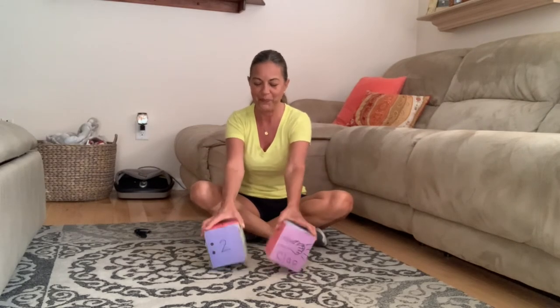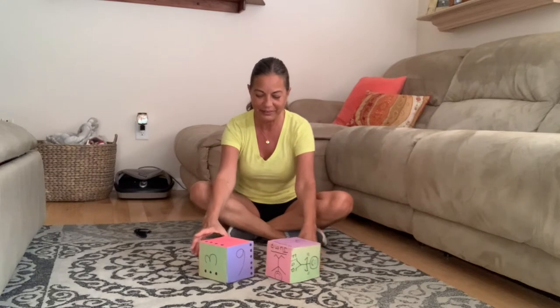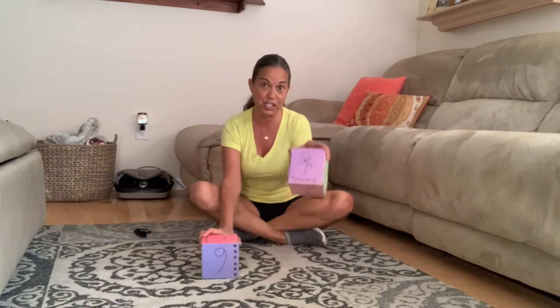Can you clap with me, boys and girls? Ready — one, two. Nice clapping! I'm going to roll one more time just to show you how it's done, and then you guys can go ahead and have fun with your families. Oh boy, I rolled a stomp!